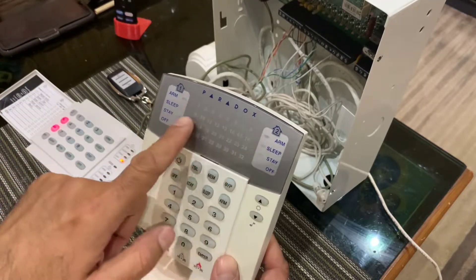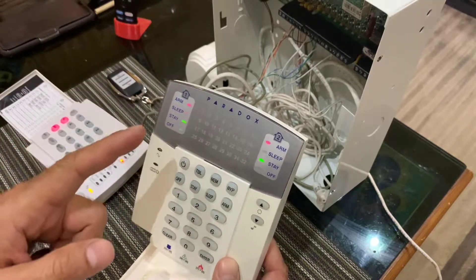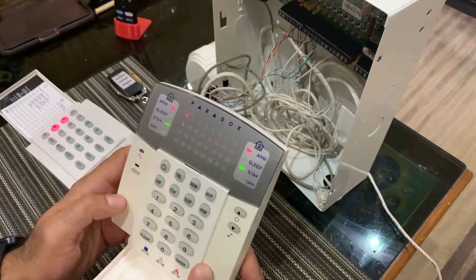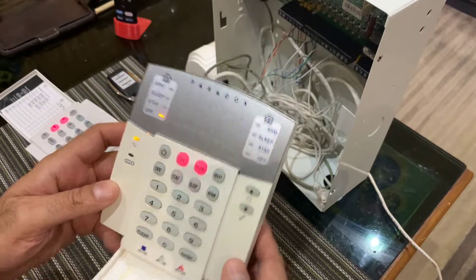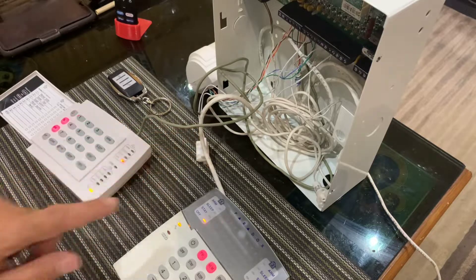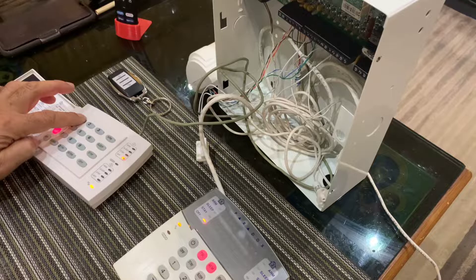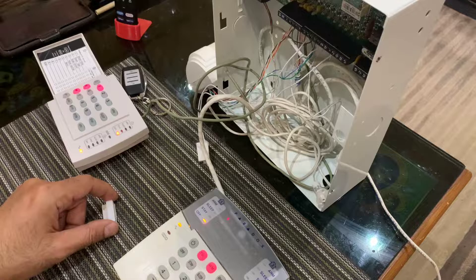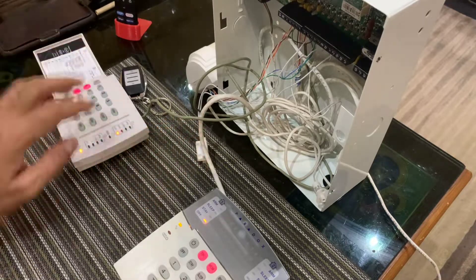If you have any number here that is enabled, that means that zone is going to chime for you. So I'm going to enter 0 1. Once I'm done, I press enter. Now if I open the door, both keypads actually beep. So I'll mute this one. Now if I open the door, only this keypad beeps — so I just muted this one so you can hear it.